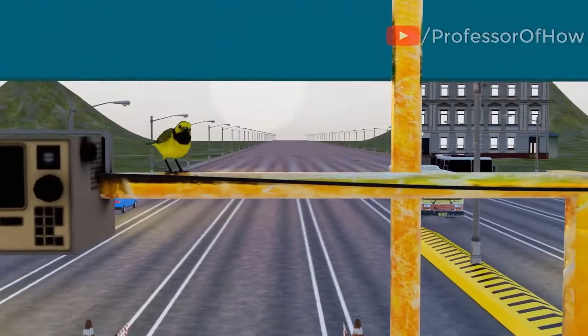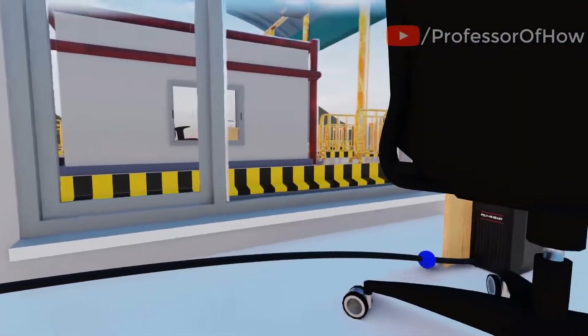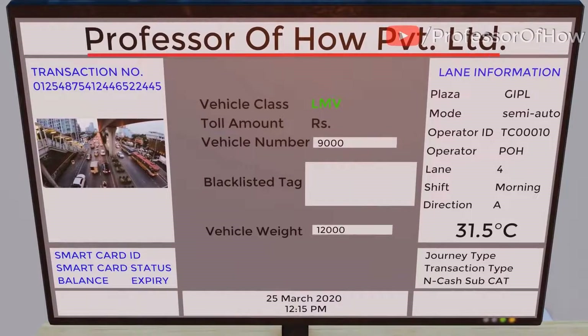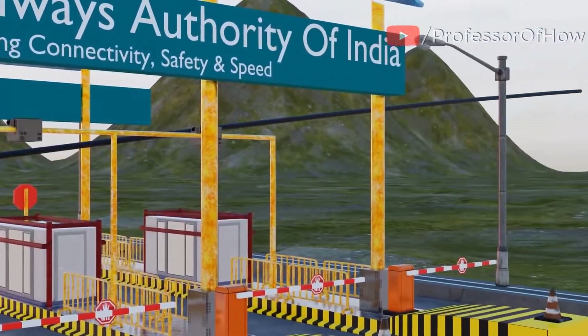Soon after collecting the information, the RFID scanner forwards all details to the Toll Plaza system. It may be the first time that you will see what the Toll Plaza system looks like. Along with the toll owner, transaction number, CCTV recording, date and time, vehicle weight, temperature, and lane information, the details shared by the RFID scanner are also stored here.